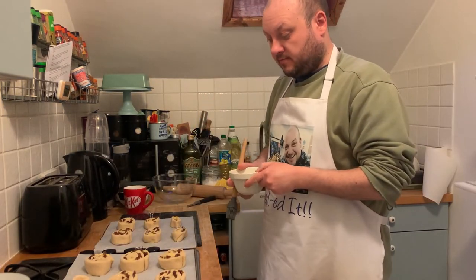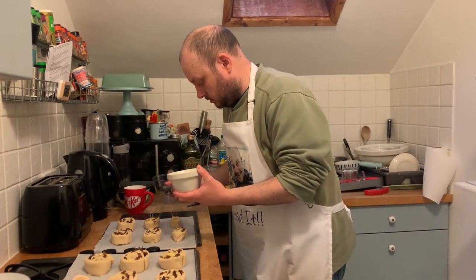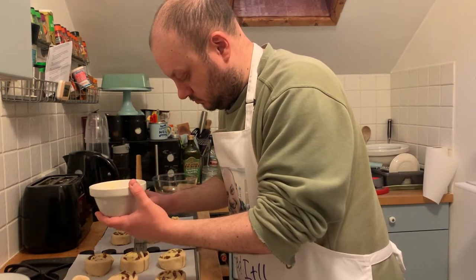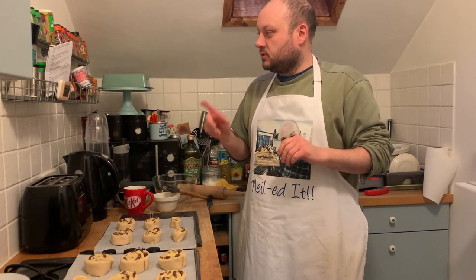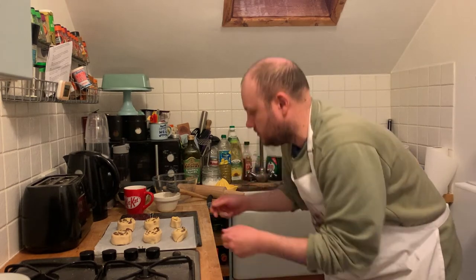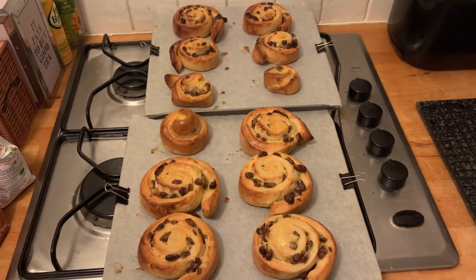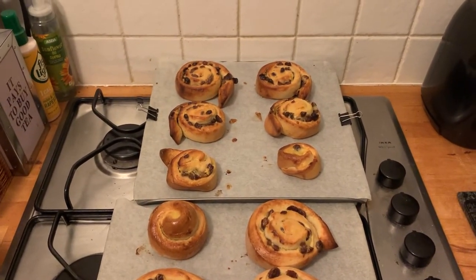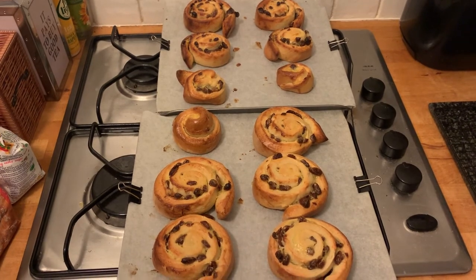So we've left these to prove for about 45 minutes. We're just going to egg wash them now. These ones are going to go in the oven — 180 fan for 10 minutes, then turn it down to 160 fan for another 10 minutes until a nice golden brown. These have just come out of the oven — they're not too bad, nice and golden brown. The ones on the other tray burnt slightly as they were on a higher shelf. Leave these to cool now and then we're going to decorate and have a taste.